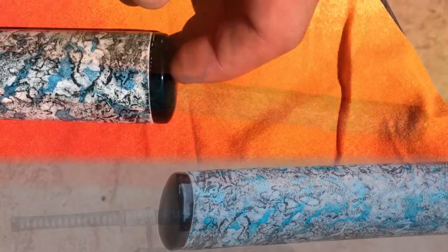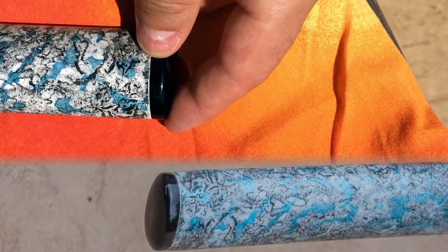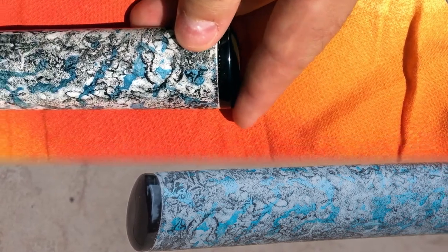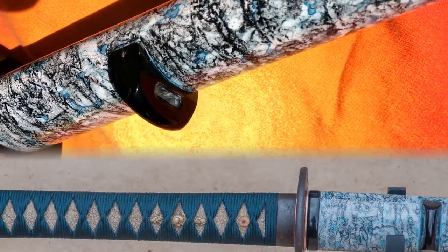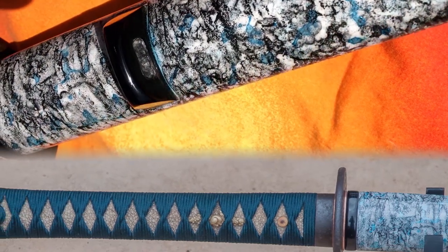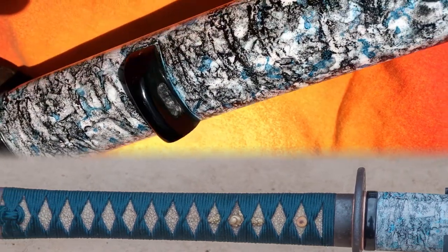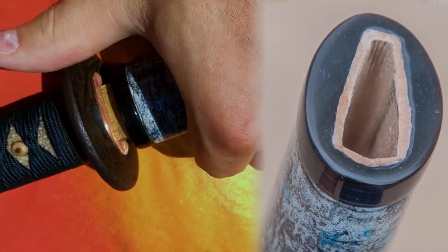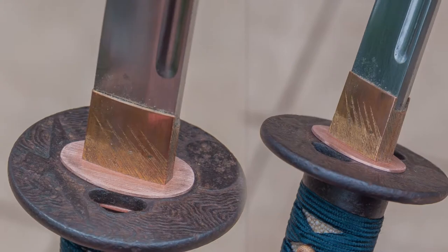What you can see here is that all of the fittings — it has a horn koijiri, koiguchi, and kurigata — you can see that they're rounded slightly. The paint job on it is also just awesome. I really love how it came out. It's difficult to explain. It's got a gloss coat over the top, but it looks like almost birch bark with some blue veins in it. It's very graceful and elegant, and at the same time just different and not something that you see every day.